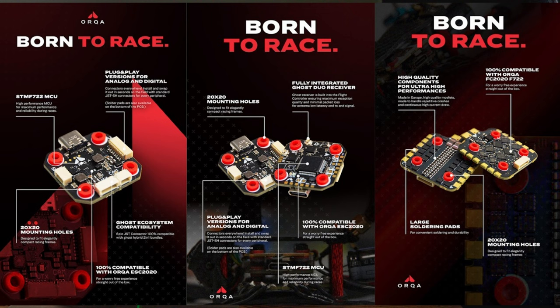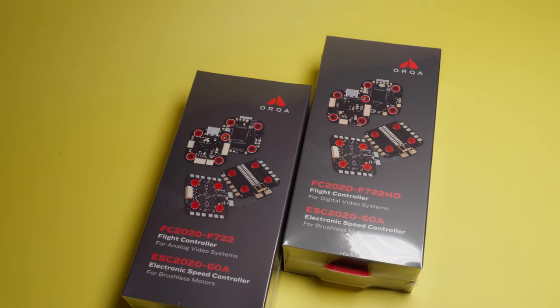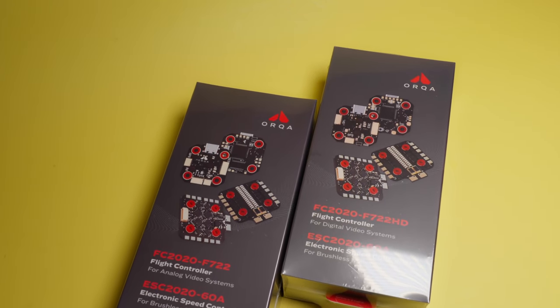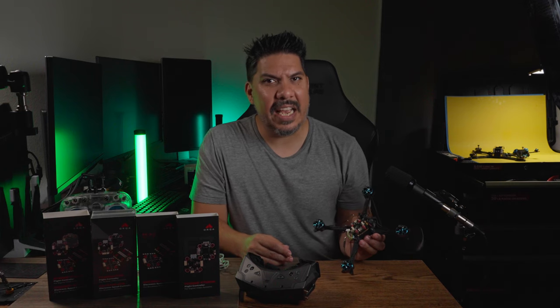It's a much different landscape in FPV, but this is still a super exciting release. We're going to go over all of the features that this thing has, and then we'll decide: is this too little too late? Or is this just what the doctor ordered to give you the ability to fly without having to mount a receiver on board and use HD?